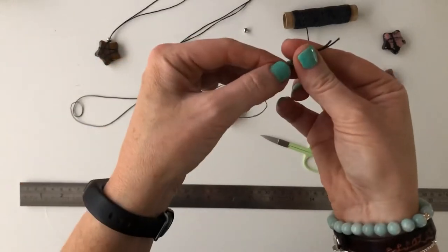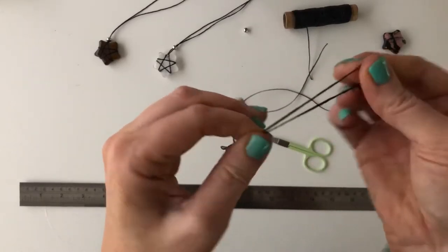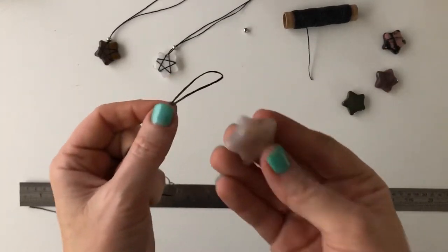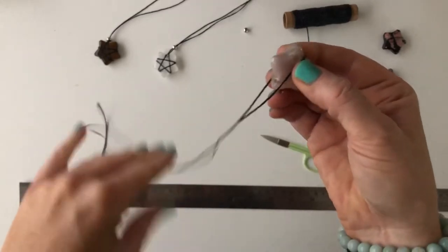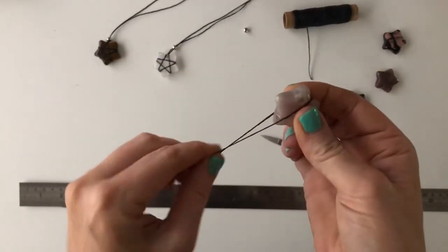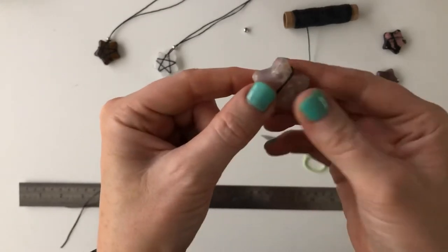We're going to start our design by getting 45 inches of the waxed twine. Find the middle of your twine — this is where we're going to start wrapping our crystal. Holding the twine in one hand, just place the crystal in between one of the points. Then we're going to start by holding one side of the twine tight against the crystal and grabbing the other side to begin wrapping.